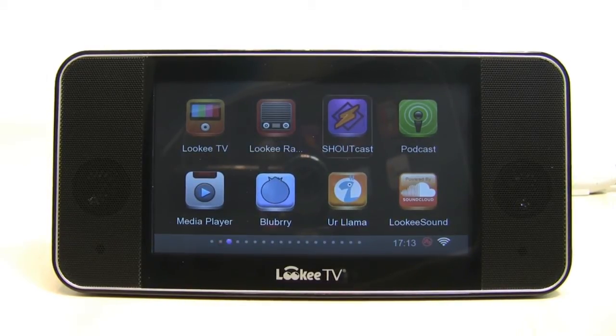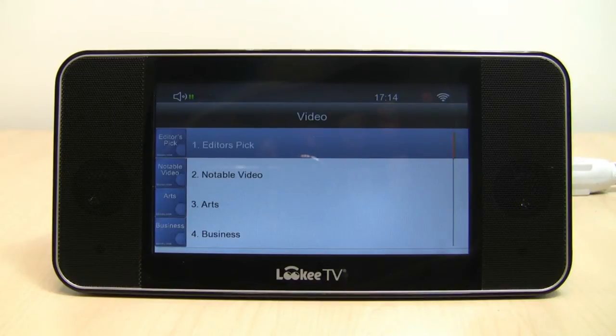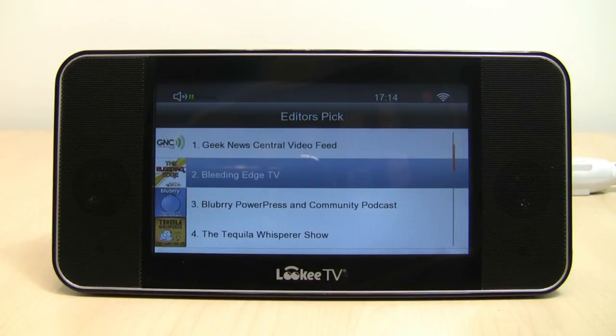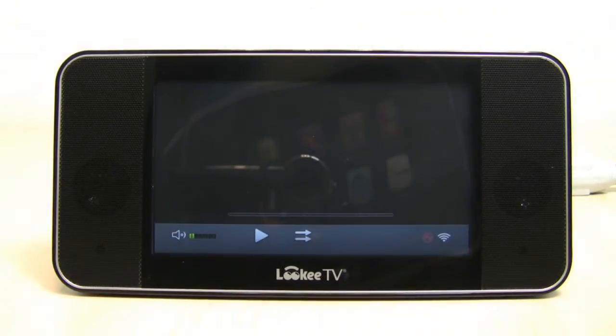There's also Showcast for even more music, and you can listen to a lot of free podcasts as well. Looky Sound is powered by the SoundCloud music community, which is great. Now I'm going to show you the Blueberry app. Blueberry is a place with thousands of audio and video podcasts from all over the world — and again, it's all for free. We'll open up the editor's picks section. Bleeding Edge TV is a great one — it's all about technology and gadgets. The buffer times are great, which is always nice to see.